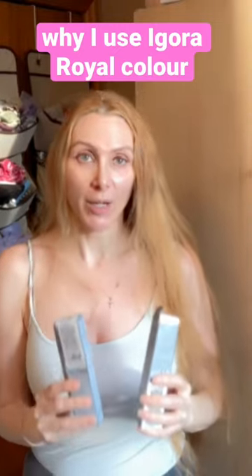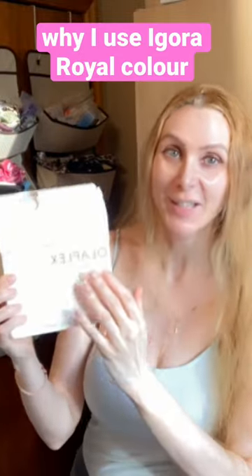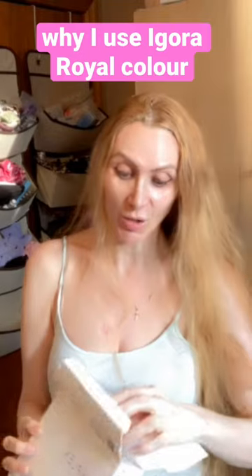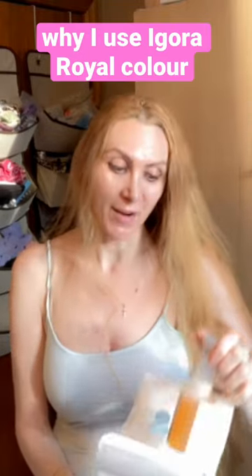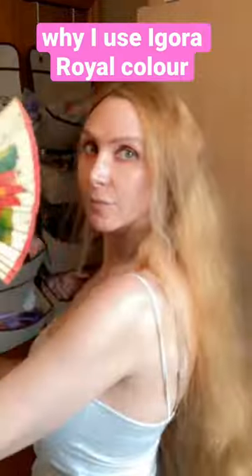I switched over to Igora High Lift Royale color by Schwarzkopf because it is the first color that has the built-in bond protector. Just like Olaplex is your bond repair and protector that we used to have to put into our color and our bleach — well, Schwarzkopf Igora has that included in the color. And this is my High Lift Golden Blonde.